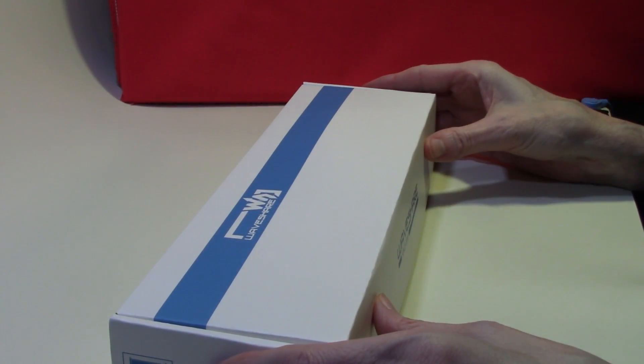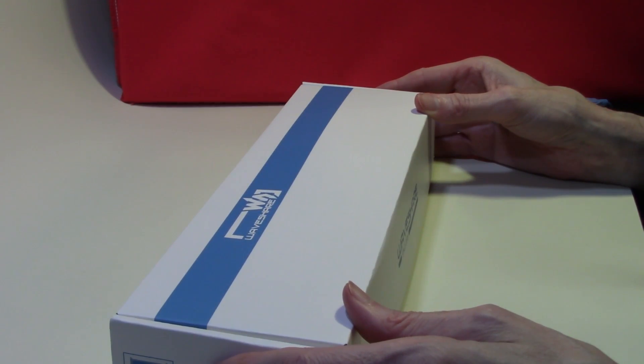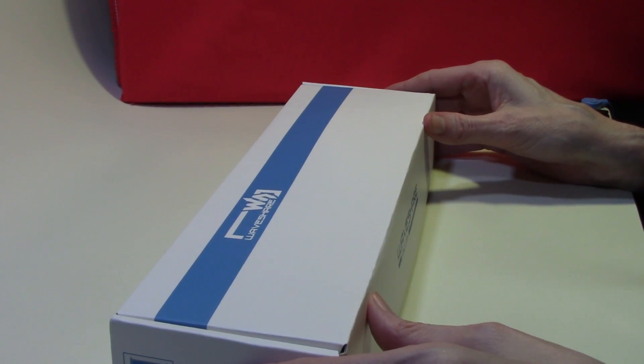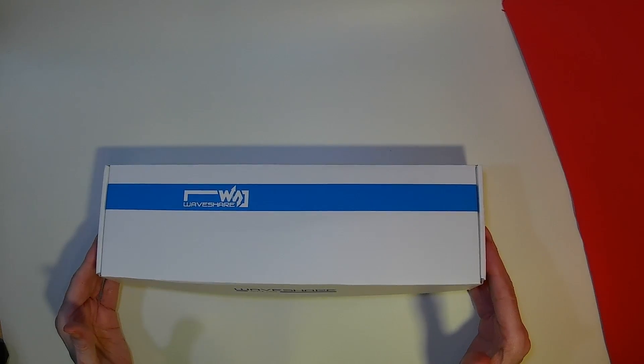I have been looking for a small compact monitor I can sit underneath one of my main monitors. This one I discovered on the Pi Hut website — I'll put the links in the description below. There are many of these kinds of monitors out at the moment. Some are touch sensitive; this particular one is not.